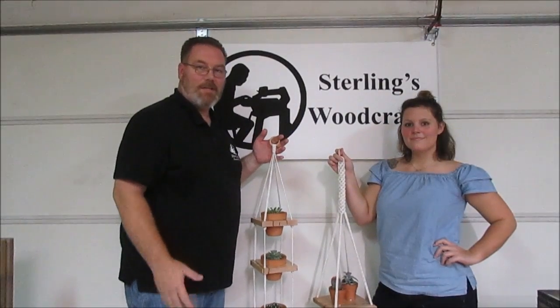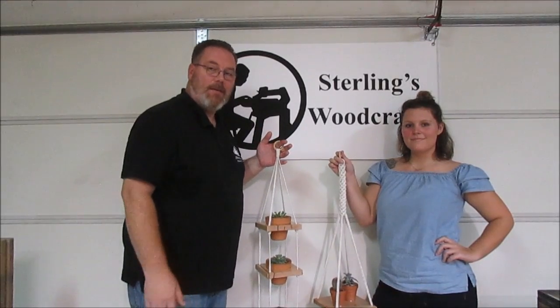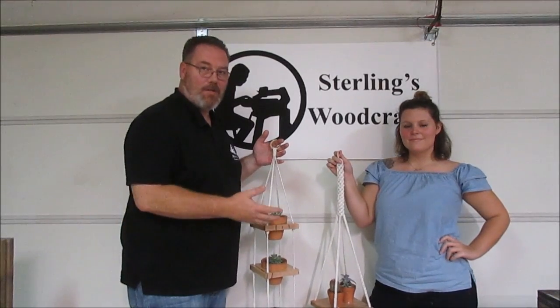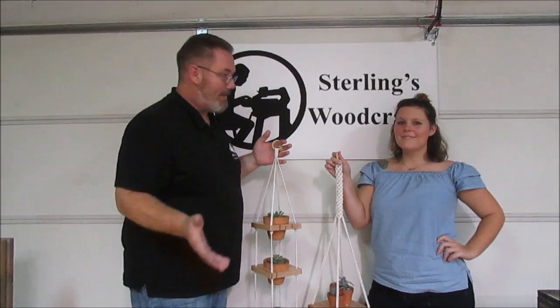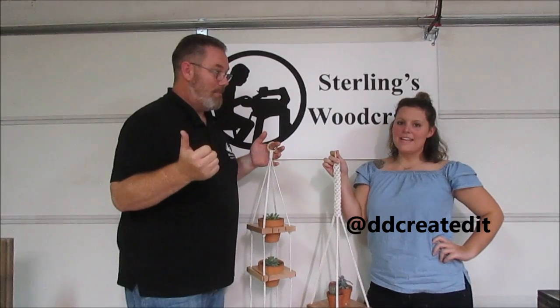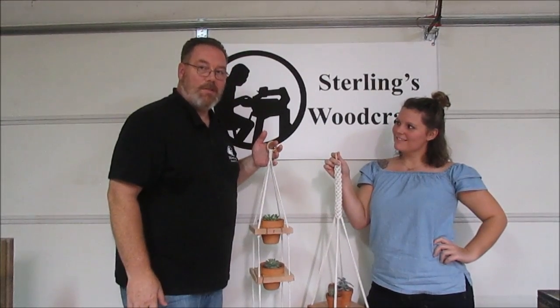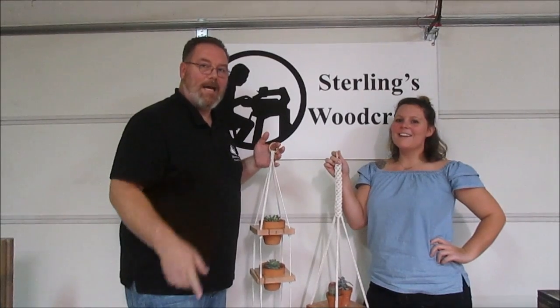We'd like to thank you for watching — just a fun and easy way to tie in woodworking and macrame. If you want to see more about what Amber does with macrame, you can check her out at Diddy Created It on Instagram, Etsy, and Facebook. Thanks for watching, and always remember — be kind to one another.